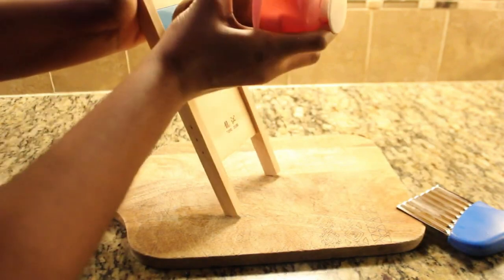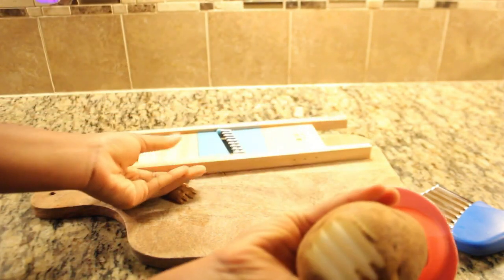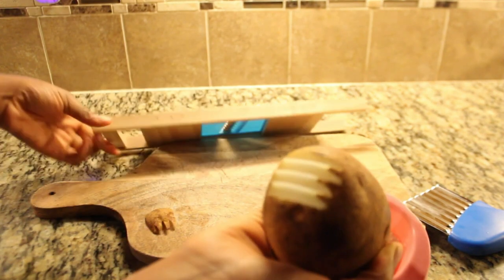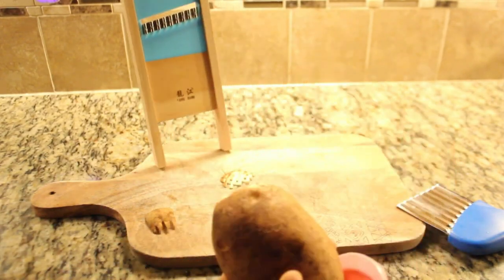I know many of you are huge fans of Chick-fil-A fries, so today I'm going to take on the challenge of making them at home. We're going to use the products I've introduced to help us achieve that iconic waffle fry look. But before we dive into the cooking process, I want to stress the importance of hand protection when working with sharp objects.